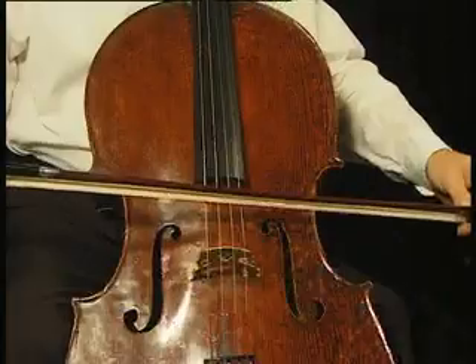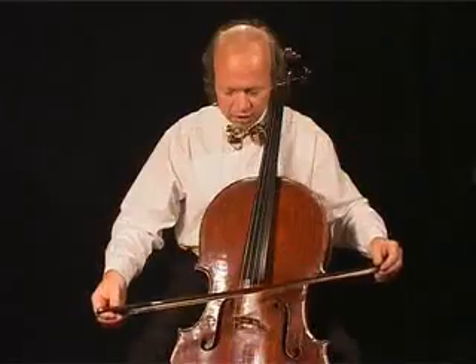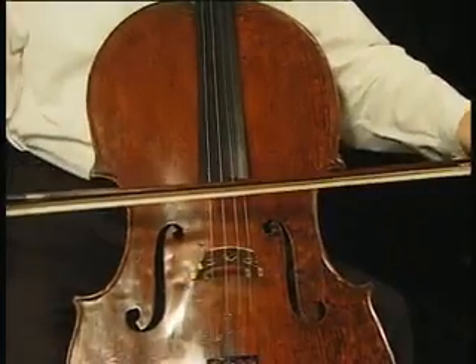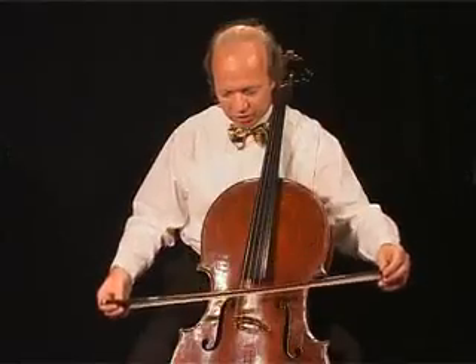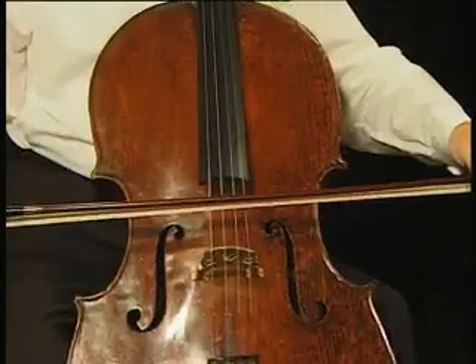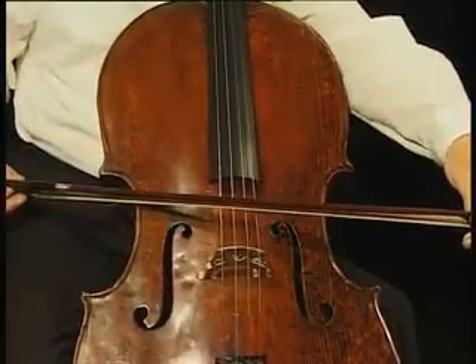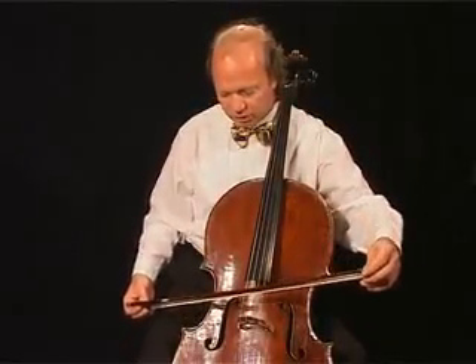Then you go on the D string — do the same thing, just check how it looks. Then the G string, same thing, you can play around a little bit with it. And finally the C string. It wouldn't be straight — here we go.